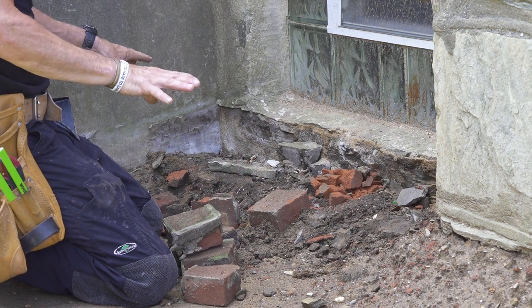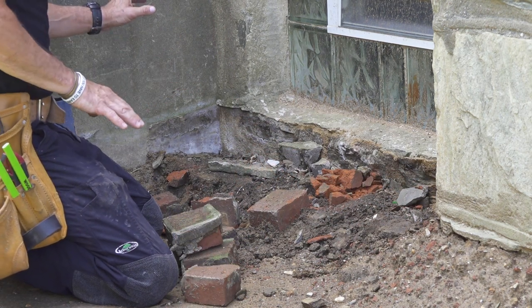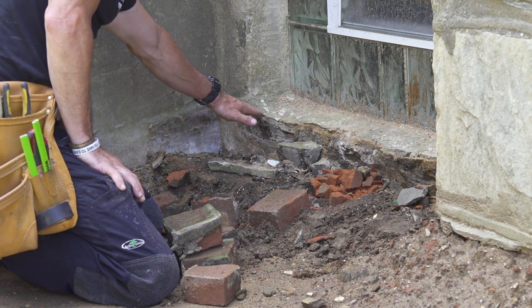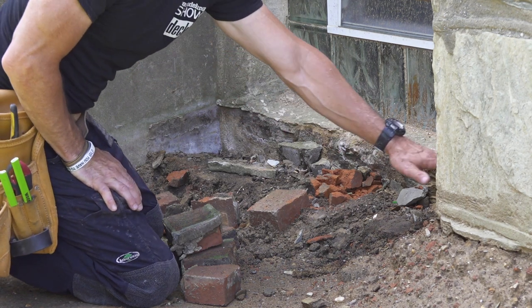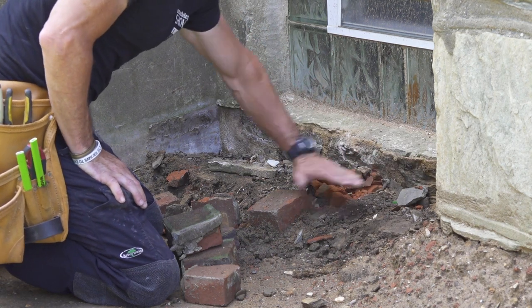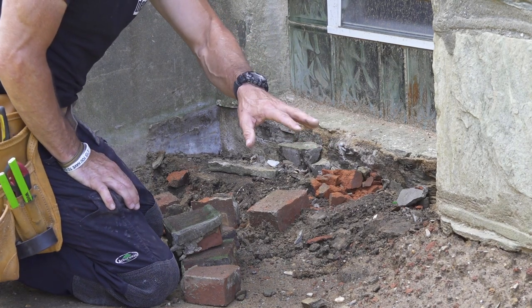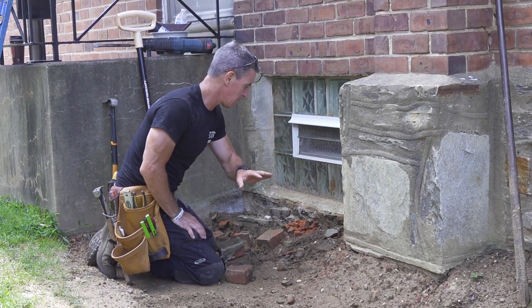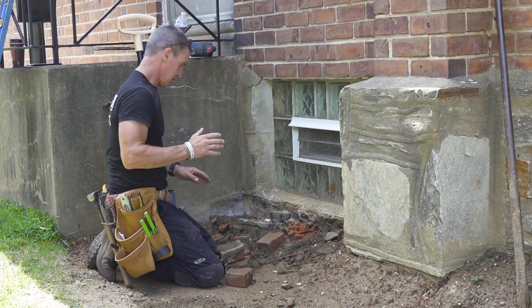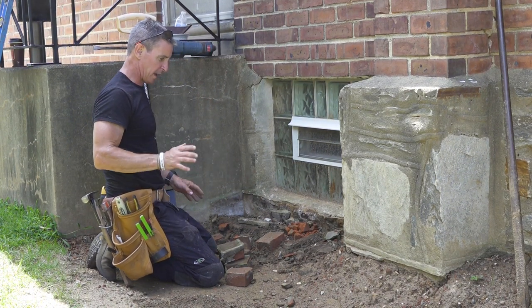As I take all this out, I'm thinking we want the top of our deck surface to roughly plane out where this window sill is right here — maybe come in a little lower. It's hard to tell; this is one of those things where there's no right answer. You want to do what's elegant, what looks good.